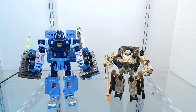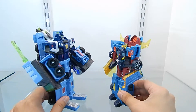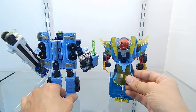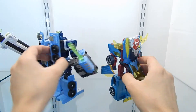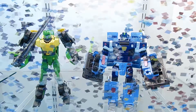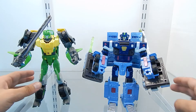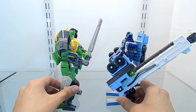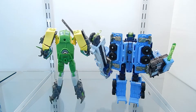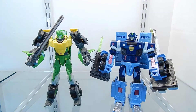Here is another figure from the Transformers Cybertron line — Hotshot, which is a Deluxe class figure, though a large one. And here we compare Mudflap to a more recent figure: the Generations Voyager class Springer. Springer is just a little bit taller than Mudflap. Mudflap also feels kind of heavy in weight.